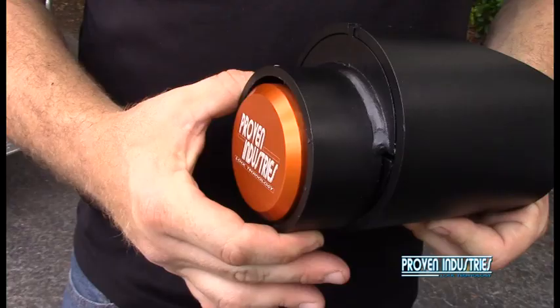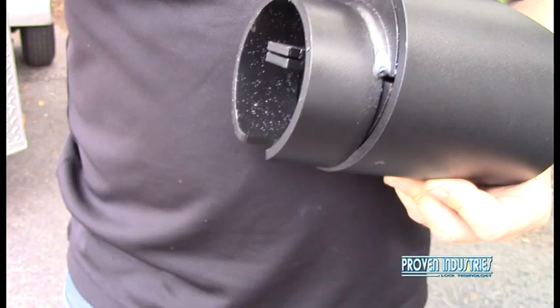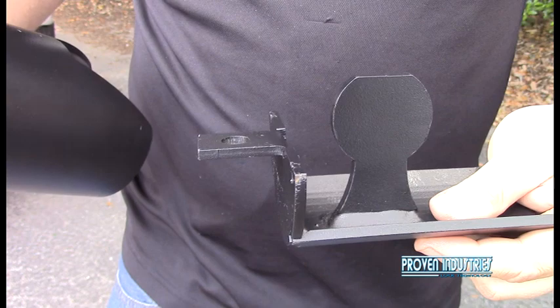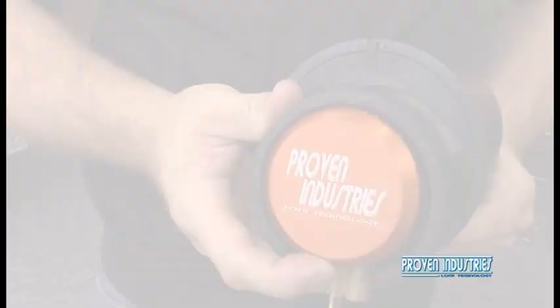Now let's go over our coupler lock. It consists of an aircraft aluminum puck lock with a hidden shackle that's also re-keyable. Then we have our outer shield, which is made of quarter-inch steel on every part and is CNC tube laser cut. Then we have our inner slide, which is also quarter-inch steel and that's robotic TIG welded. And this will secure your safety chains as well, which no other lock provides. That is what our coupler lock consists of, all three pieces.